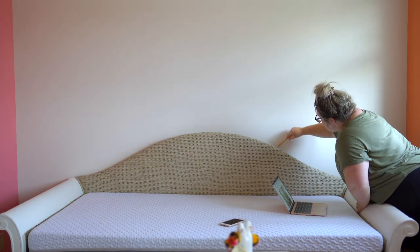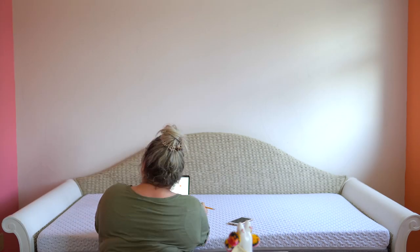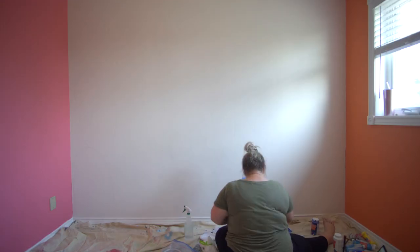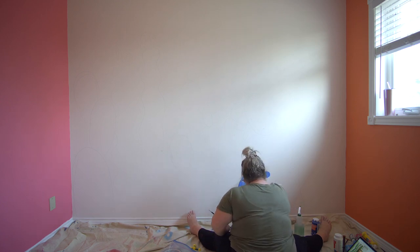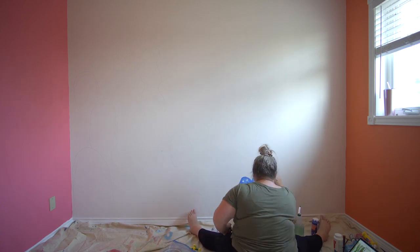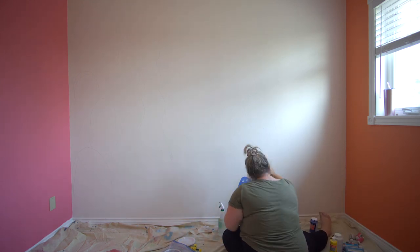To start, I just took a pencil and I free-handed the different cactus shapes on the wall, referencing different pictures online that I wanted to use. I kept the bed there originally because I wanted to make sure the proportions were all right. And then it was time to paint.